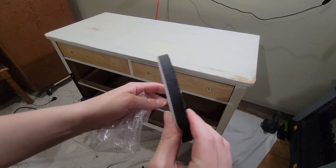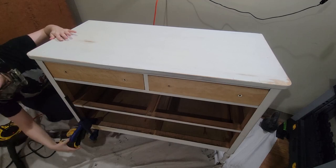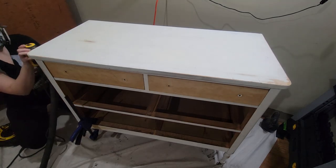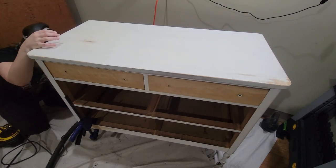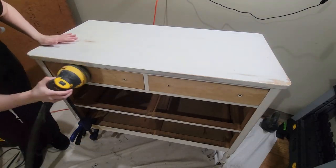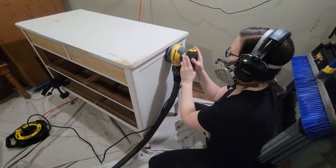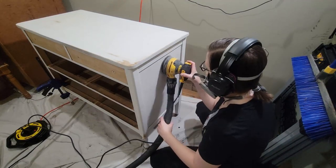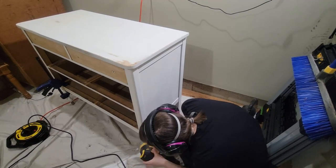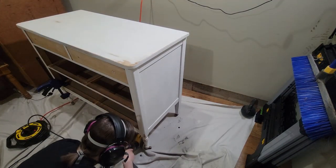I got these foam pads for my orbital sander off of Amazon — I'll link them in the description if you're interested. I figured I would give them a try with this dresser since there are a lot of curves, and they worked pretty well on the legs especially because there are some detailed areas there. One thing I forgot to mention is the spot where I had to put the screw — I did put some wood glue in there, and that's why the clamp is on there, just to give it a little extra strength as a backup so hopefully it won't have any issues separating.